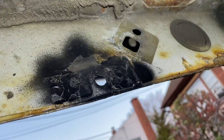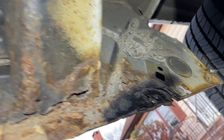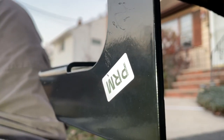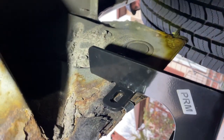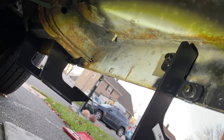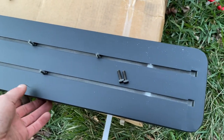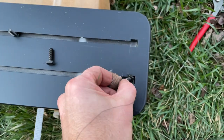Three down, two to go. The next one goes here, then at the end — that's all five of them. The last two: PRM is the one before the end, and then the other PRM is at the very end. So the last two are done — all five brackets installed. Now we can install the step rail and tighten everything down. There is no left or right, front or back — it's all the same.